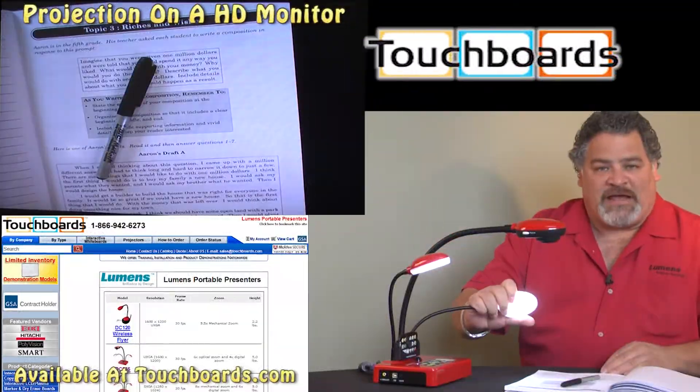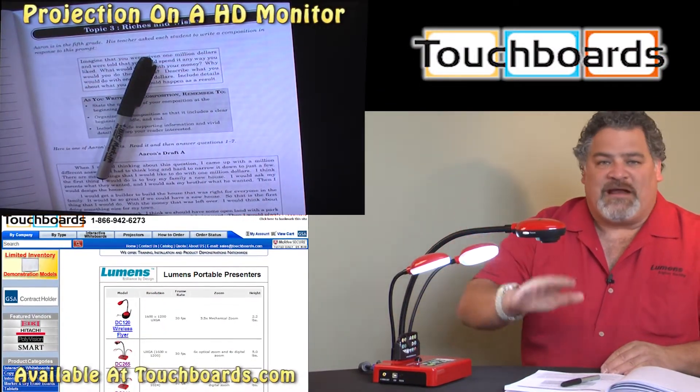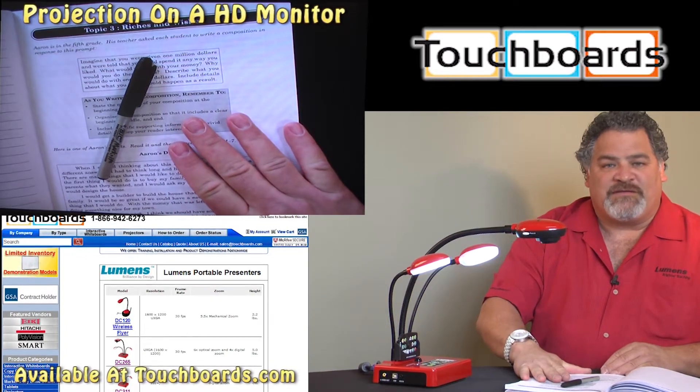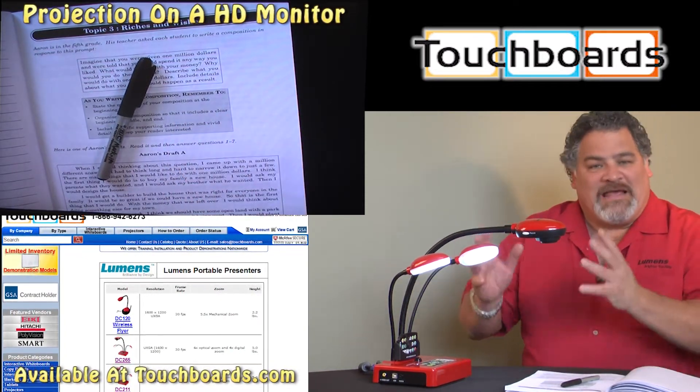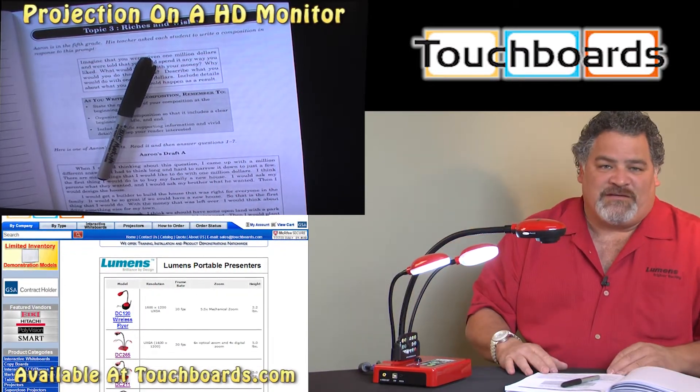Dual cold cathode lights. These cold cathode lights are rated for up to 20,000 hours and are excellent at reproducing the color temperature necessary to give our SXGA output the color it needs to give you the best quality and the best image in the industry.